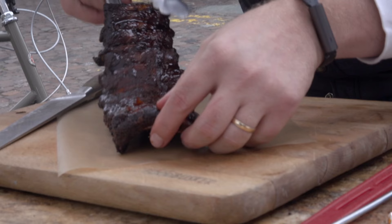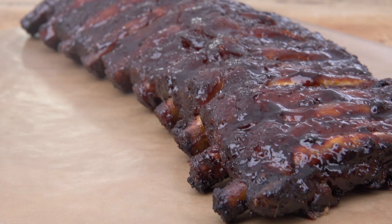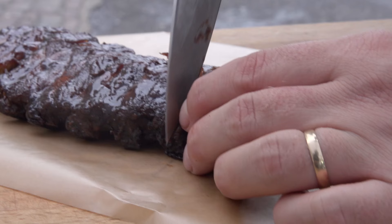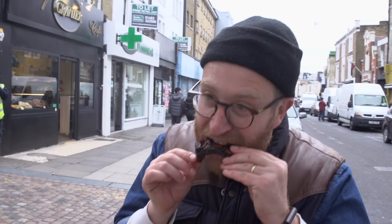Look at these beauties. They want the ribs, they want the ribs — but then who doesn't?